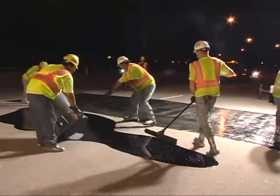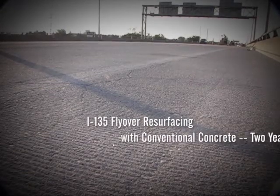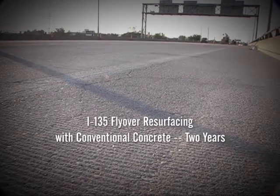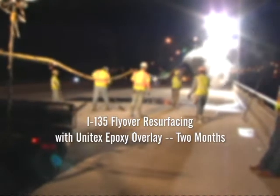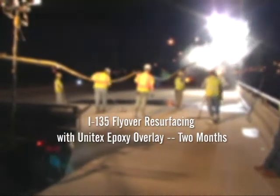The time savings alone is remarkable with the Unitex system. In the 1980s, using conventional concrete resurfacing, it took two years to repair the I-135 flyover with long periods of stopped and diverted traffic on this critical artery. With the Unitex system: two and a half months from start to finish, and no interruption of daytime traffic.